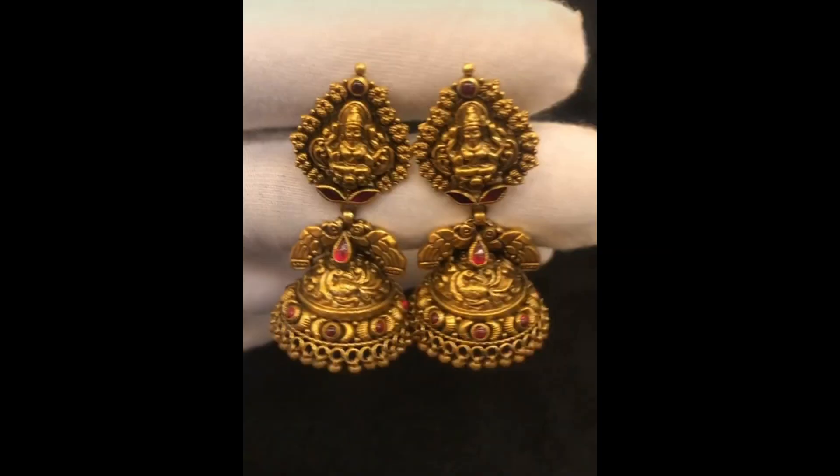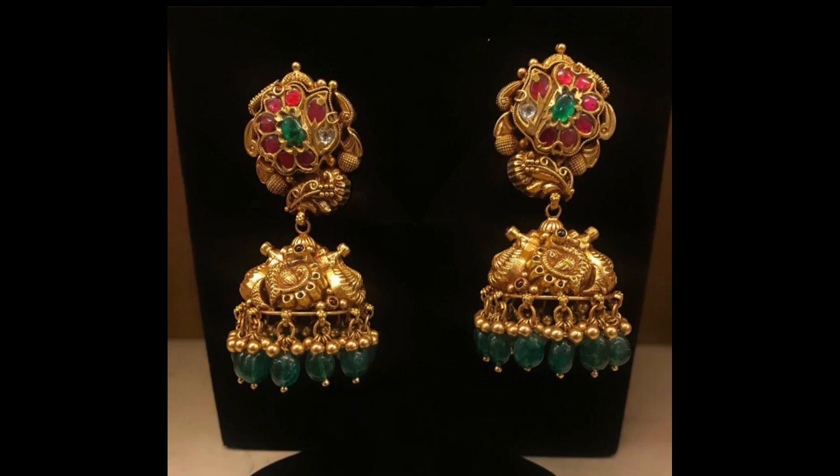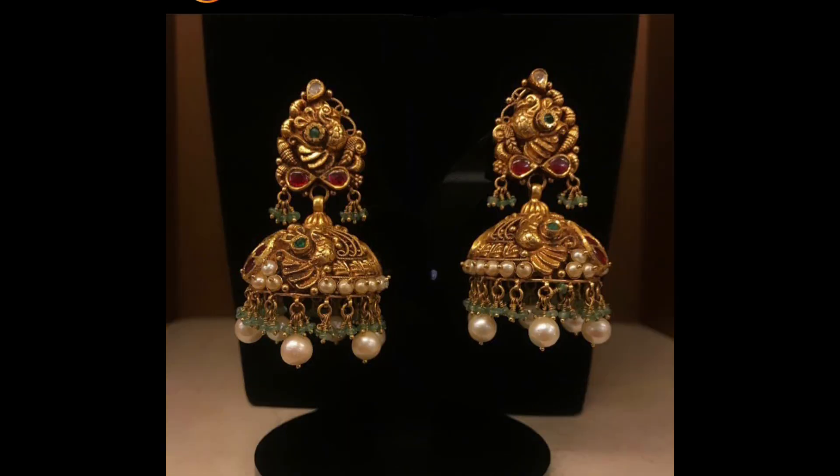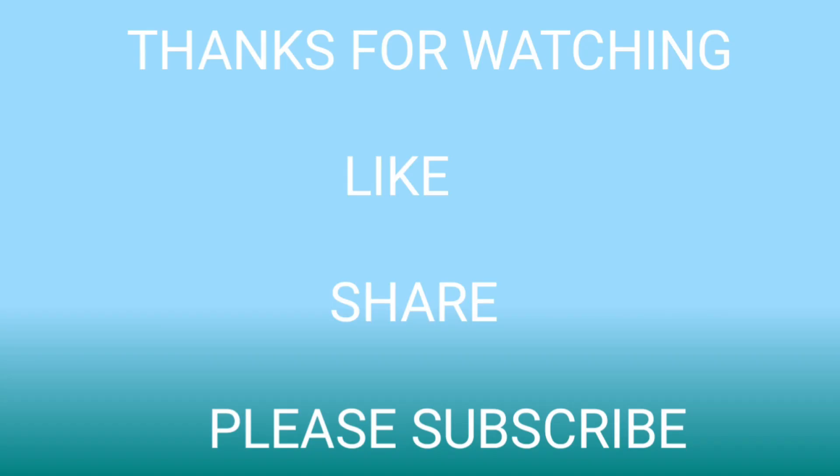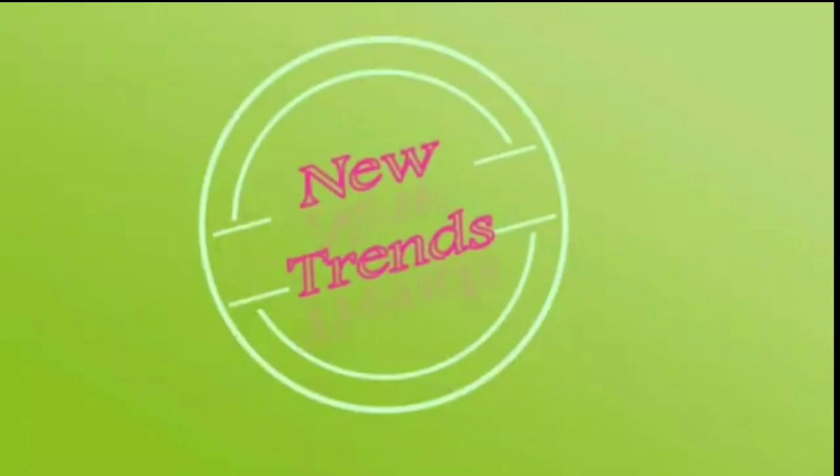These earrings feature beautiful designs including Lakshmi Devi jumka earrings and peacock jumka earrings with barrels. All these jumka earrings are very trending and a unique collection in this video. This is our feature of pure gold antique cute jumka earrings designs ideas. I hope you liked this video — thanks for watching, have a great day.